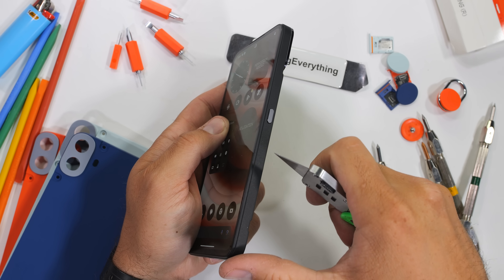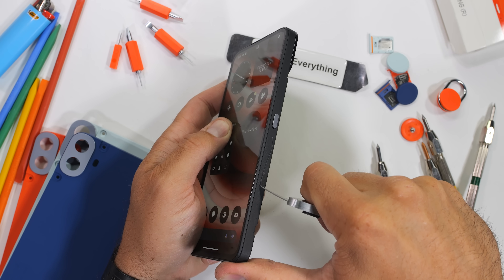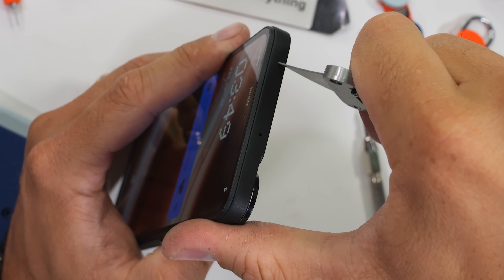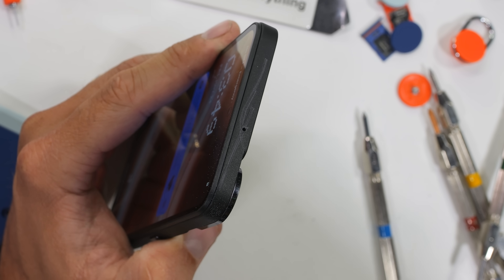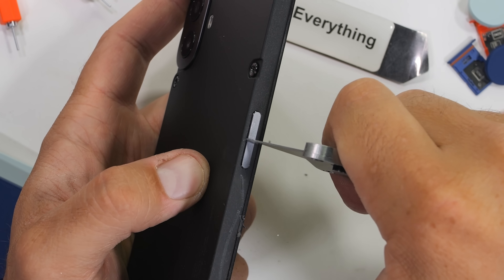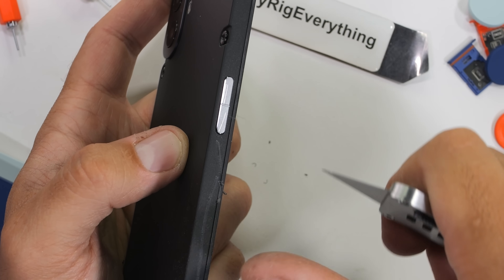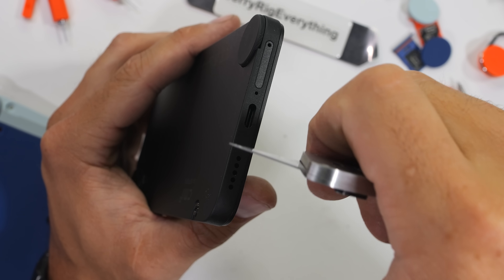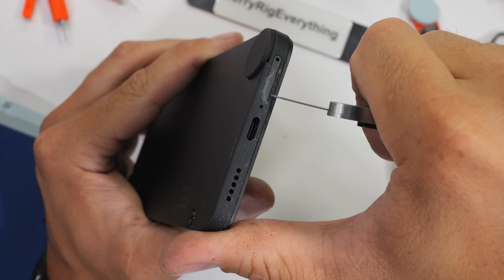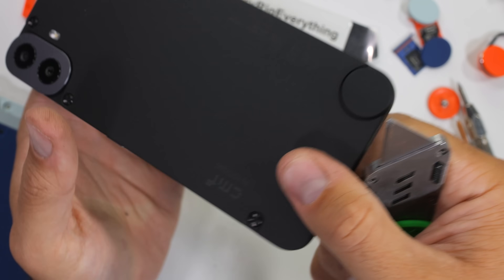Moving to the right side of the CMF Phone 1, we discover plastic with a small dash of metal power button. The top of the phone is more plastic with a tiny noise-cancelling microphone hole. The left side has even more plastic and a metal volume rocker. Moving to the bottom, we see a plastic SIM and SD card tray with a 33-watt USB-C charging port, capable of 5-watt reverse charging, and a single loudspeaker grill.